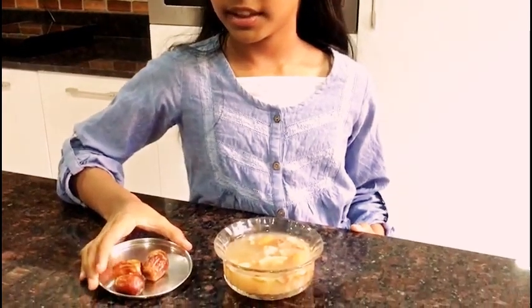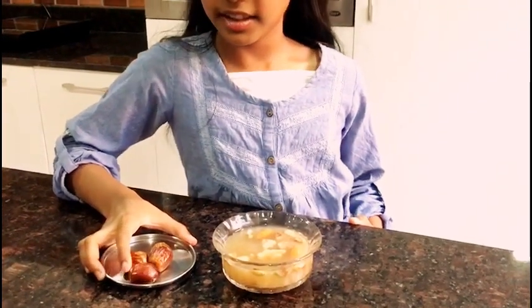We have to rinse this and drain it. Then, while grinding it, we will need to add 3 dates.